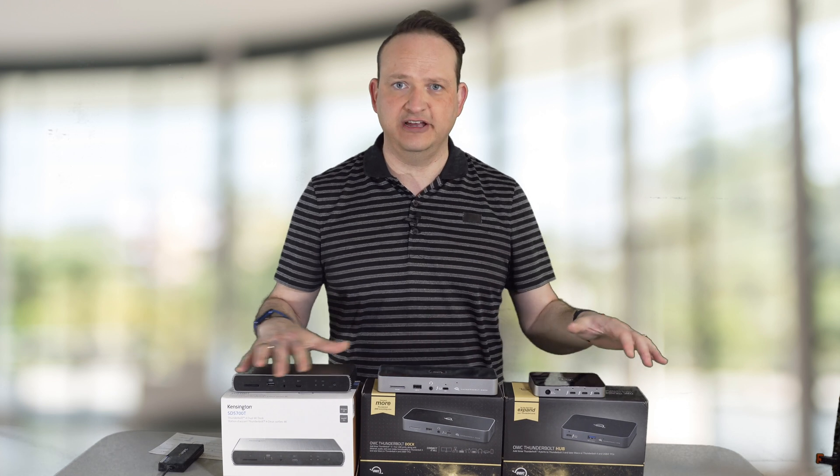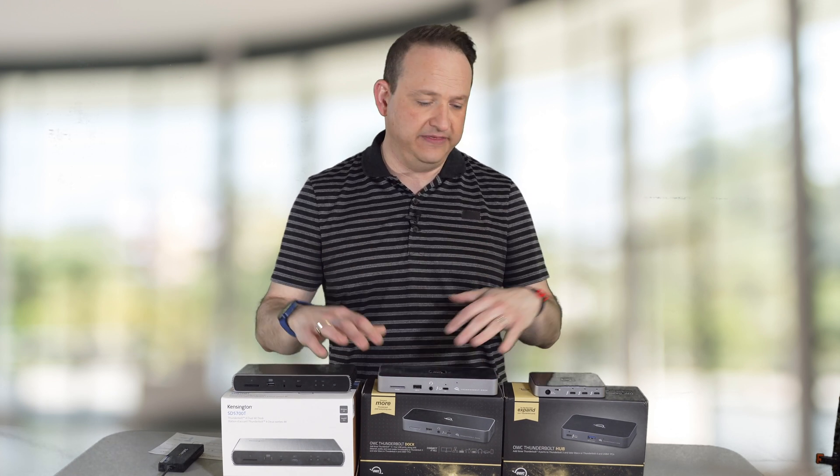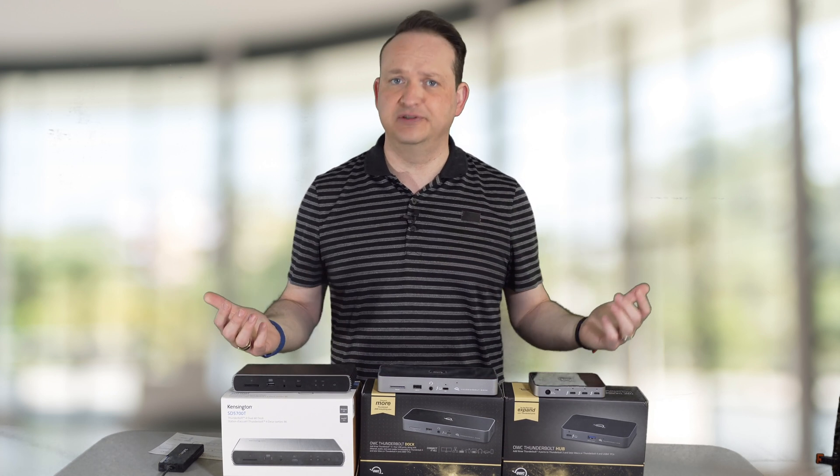We're going to be talking about three different docks that I've found on the market. I've tested several, and these are the three best ones that I can find on the market today, specifically for use with an M1 Mac.